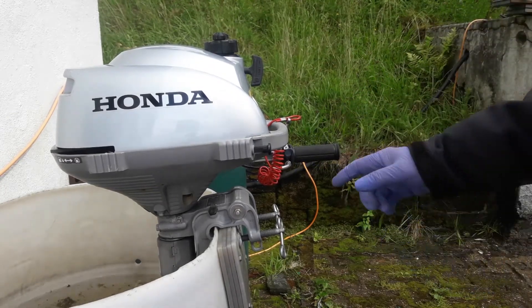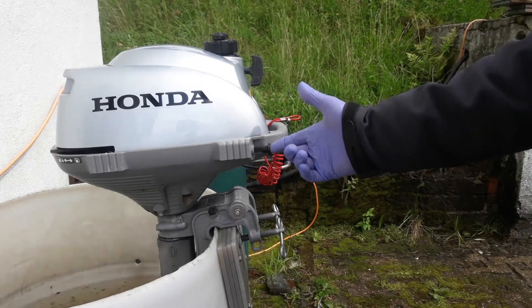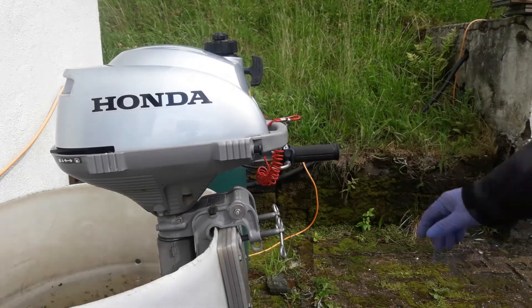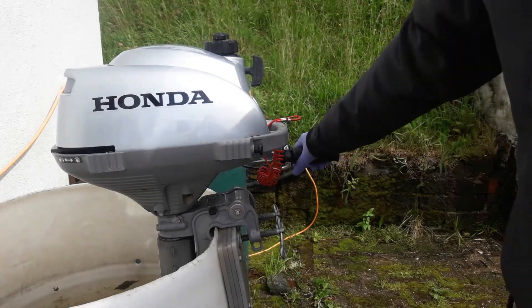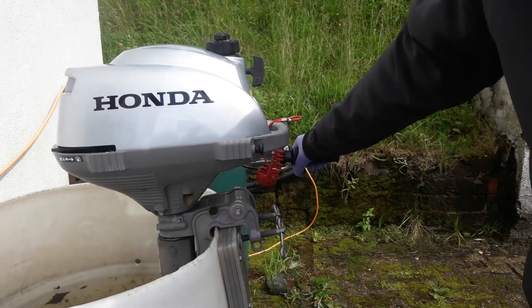Allow the engine to warm up fully. After a few seconds of running, push the choke in, and after about 30 seconds or so it will be fully warmed up. The prop isn't turning just now — a small amount of throttle and it will.